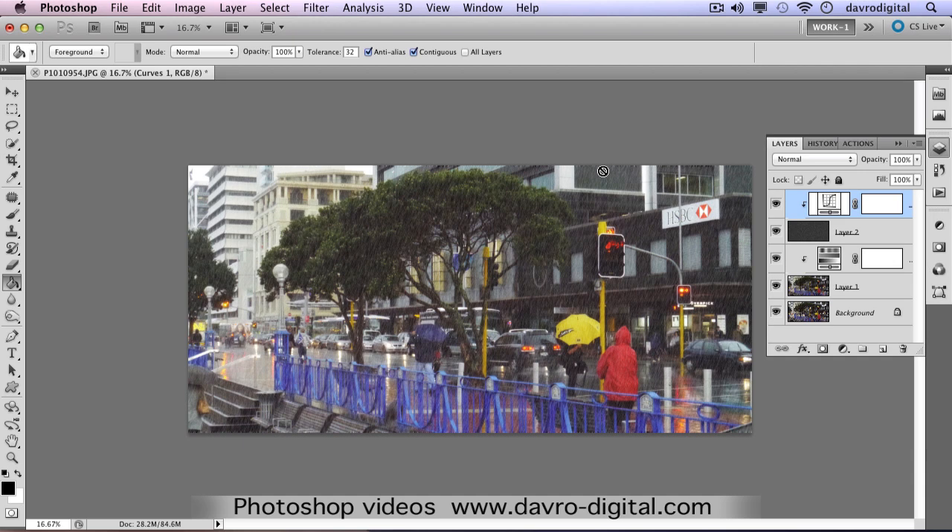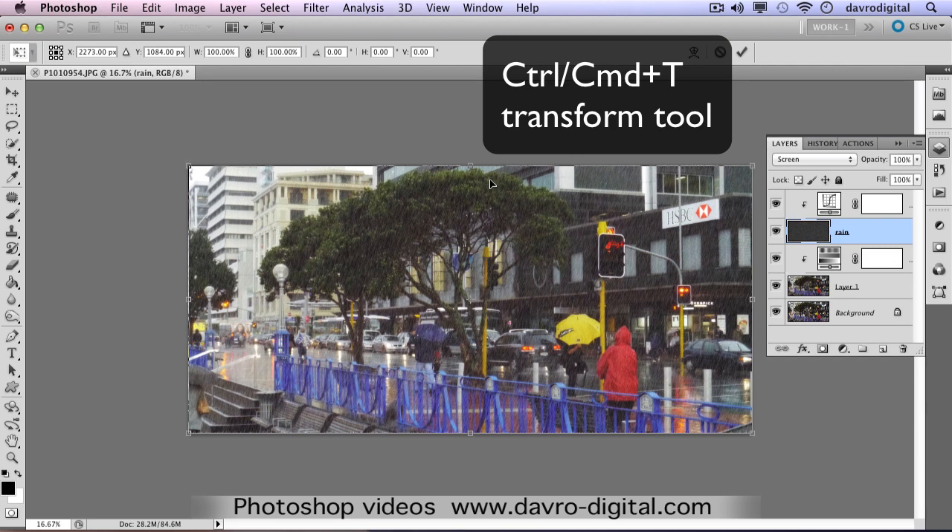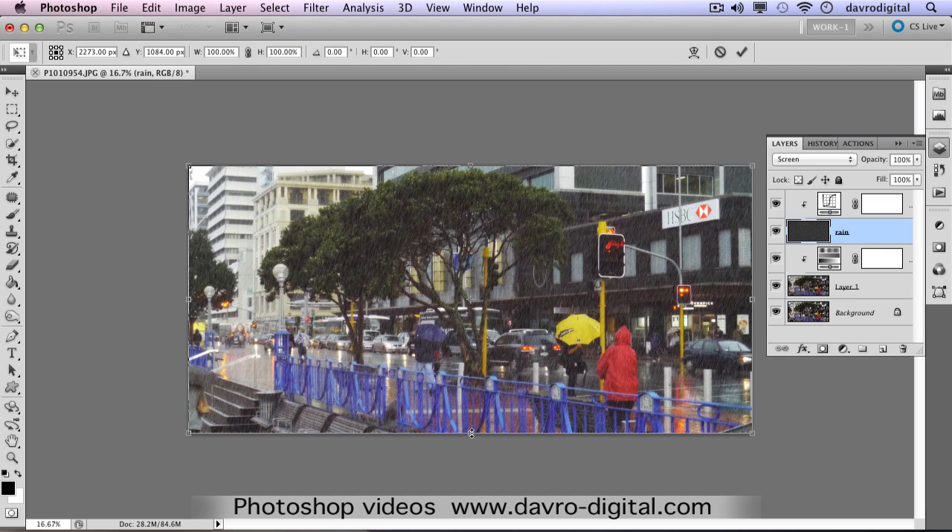Looking at it, you can see at the top and bottom there's almost a barcode effect - it doesn't look particularly good. Click on the rain layer - let's rename it 'rain' so we know exactly what's on there. Now use Command T or Control T to put the transform tool around the rain layer. Drop down to the bottom, hold down Alt or Option, and pull it out. Because you've held down Alt or Option, you're pulling out the top and bottom equally at the same time. There it is - we've got rid of that barcode effect.